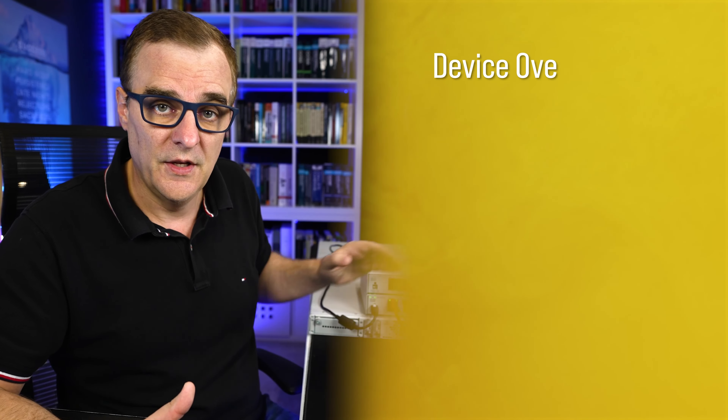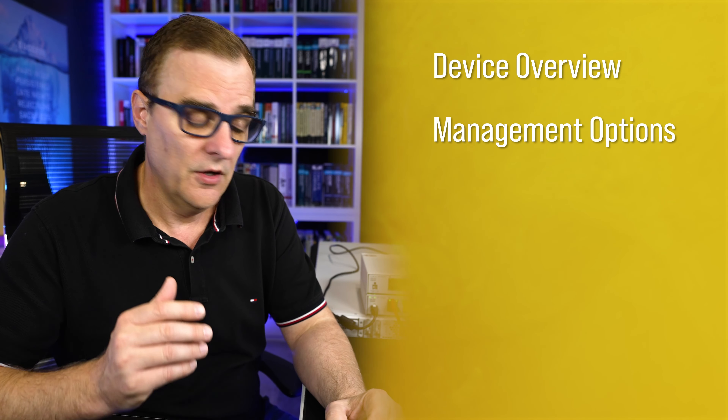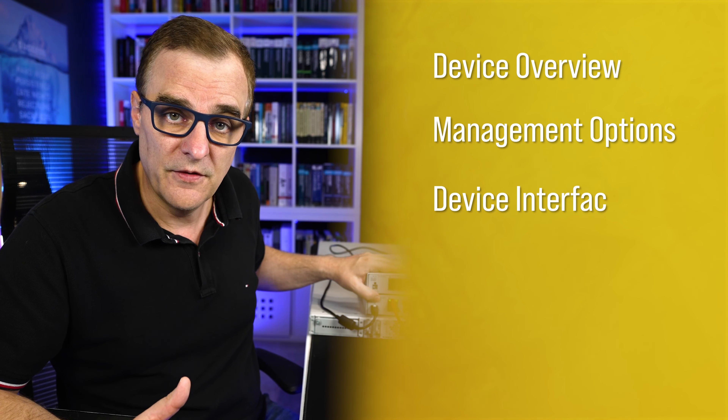I'm going to cover a whole bunch of stuff in this video. Use the timestamps below to jump to specific portions you're most interested in. I'll cover an overview of the devices, different management options, show you the different interfaces, show you how to initially get this configured and up and running, and show you how to license the device.